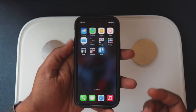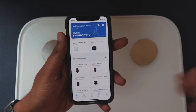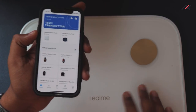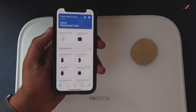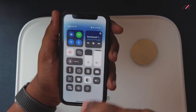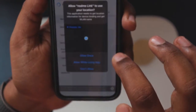To set up, download the Realme Link app — I already have it paired. One thing to note: when I was at a different studio with no Wi-Fi, it didn't work, so it seems to require a router to set up and sync data. Here in my studio with a network connected, it will sync all the data.